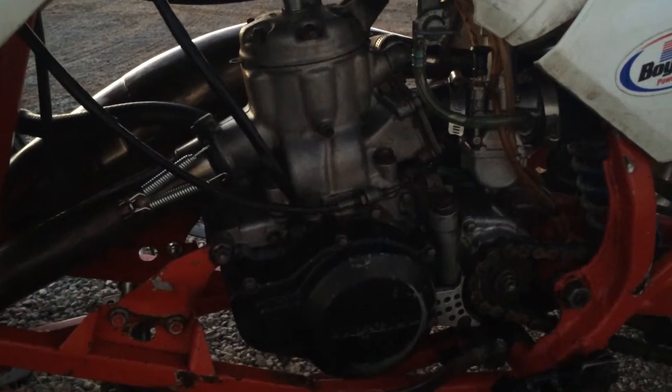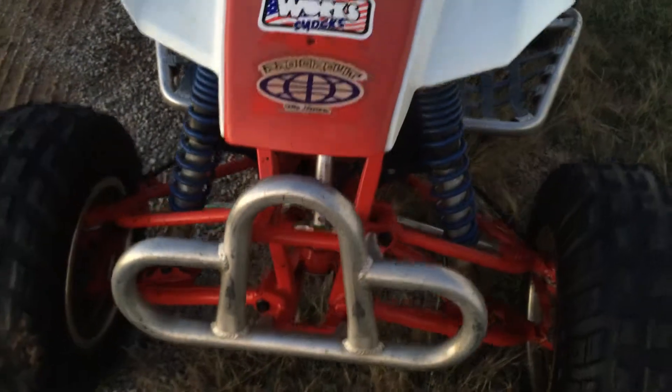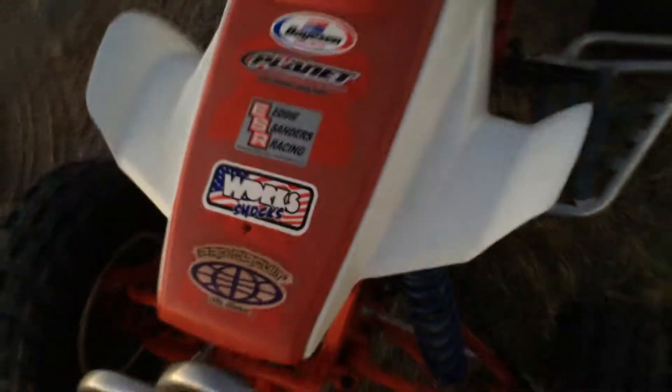The other side — I'll see if I can get my light on, I guess not. And here's the front end. It does have boyesen reeds — that is the only part that's not stock. Also the carburetor.